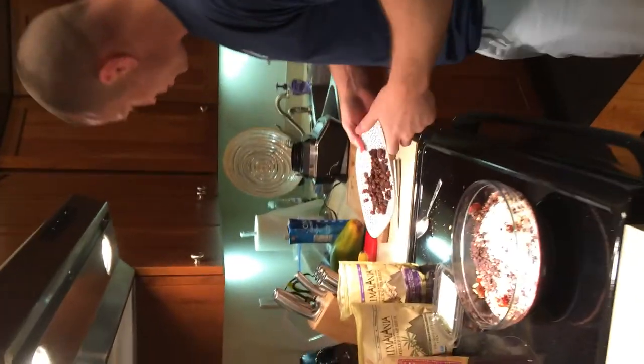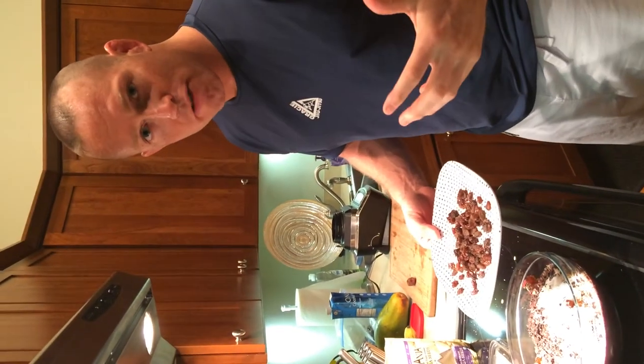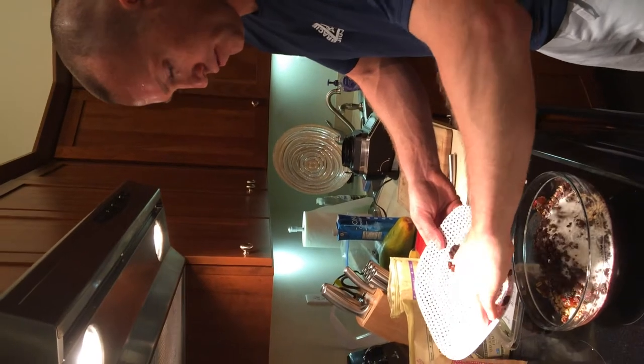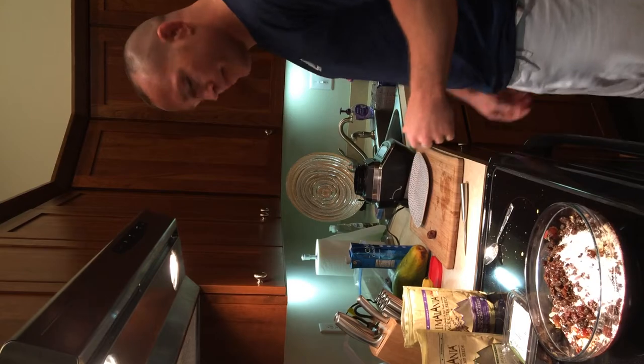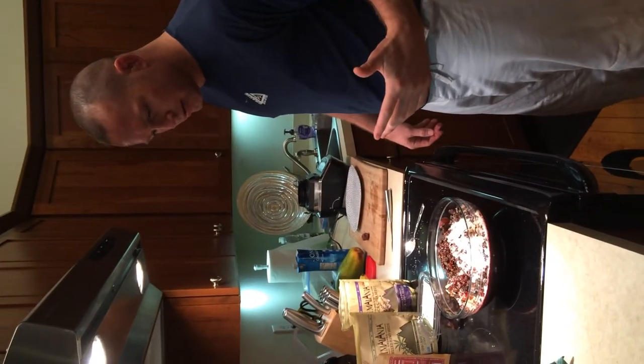Raisins — I've already washed these off. When you get raisins, wash them off; you don't want to eat dirty stuff. That's it — that's my bowl today, guys.